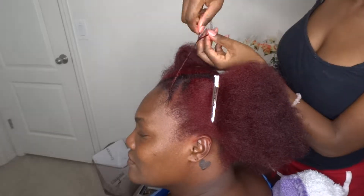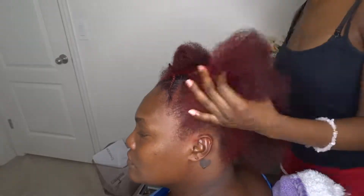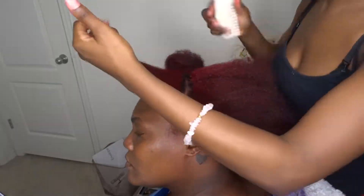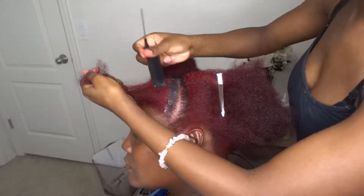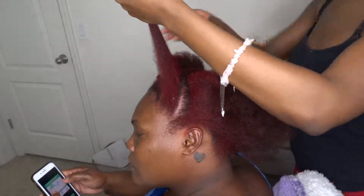I am twisting the end of the braid — I am not braiding it all the way to the end. I'm twisting the end because I will be doing a little twist-out in the front and I want it to blend into the front of the hair. So you're just going to basically follow the pattern all the way around, parting each section at a slant, kind of curvy.